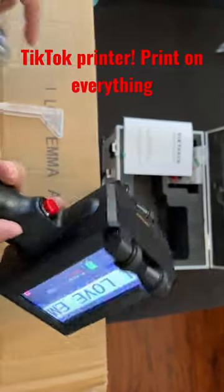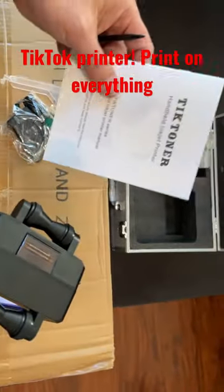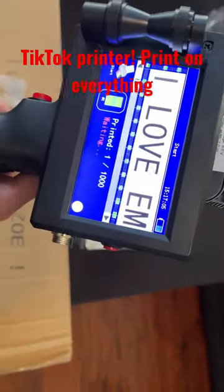This is the on button and this is the trigger button, but you don't really need the trigger button. And of course the instructions — all in a nice case. TikTok printer!